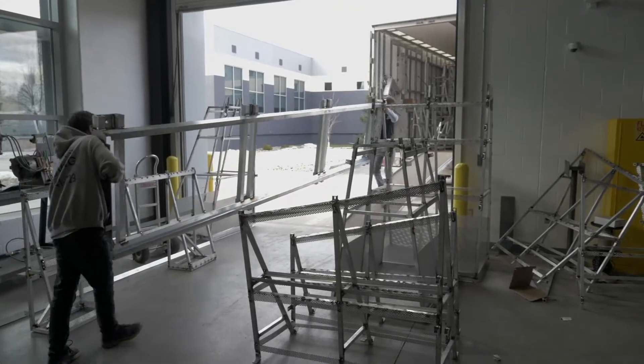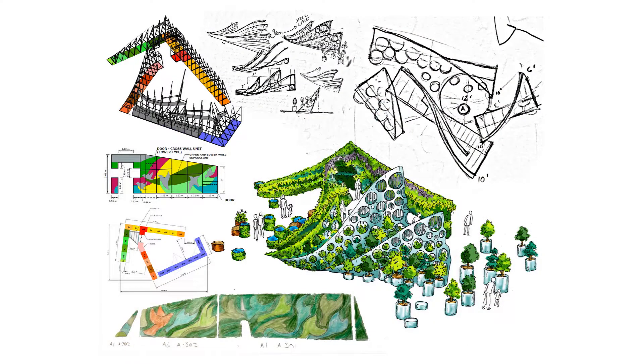Definitely toward the end we were wondering if we'd make it. We're still welding on pieces as they were loading them in the trucks. The complexity, the design, the shadows, the layers — the metal work was not quite represented in those early drawings.